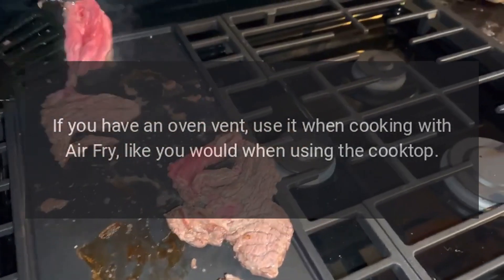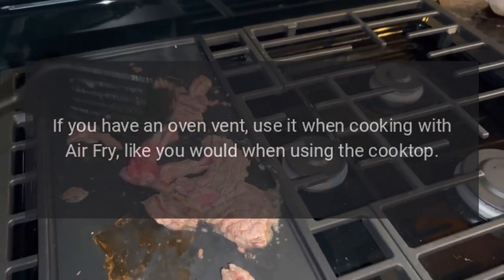If you have an oven vent, use it when cooking with air fry, just like you would when using the cooktop.